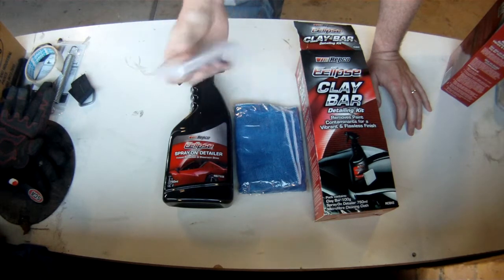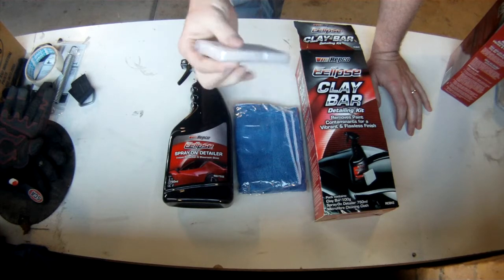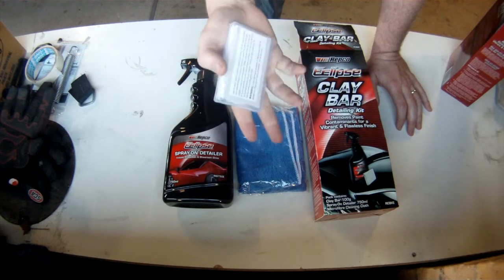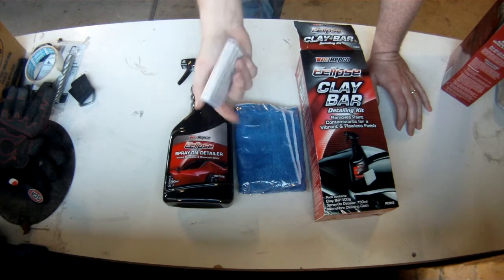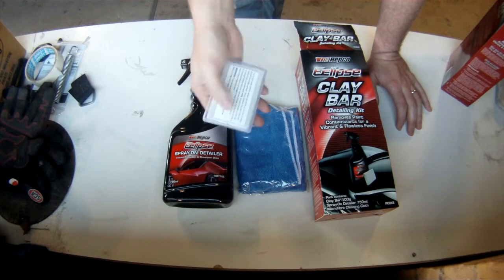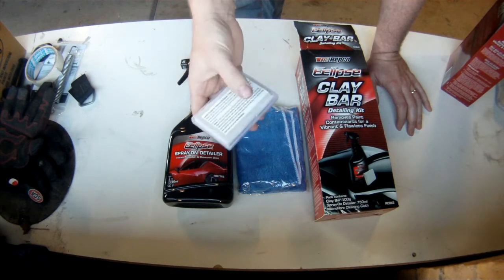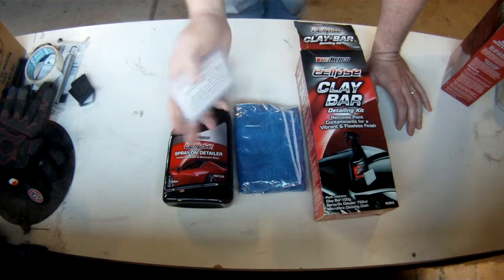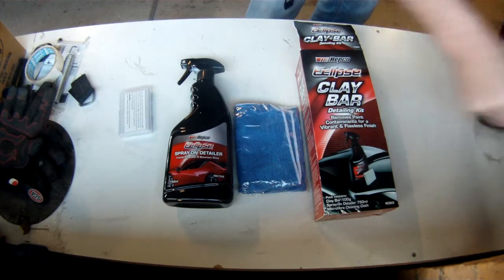What we're using is this clay bar kit. The way a clay bar kit works is this bar has obviously got clay in it, and it will take any imperfection that's on top of the paint off — which is, in our case, the overspray. What you get in your kit is a spray-on detail spray, which is just to moisten the panel that you're working on. Then I cut the bar into three parts using a box cutter, and then you massage the clay into a workable piece, rub that back and forwards, and it will pick up anything that is sitting on the surface of the car.